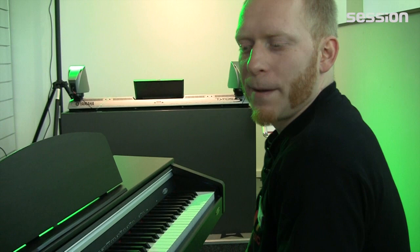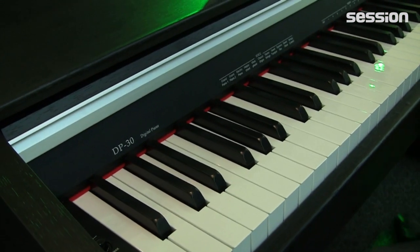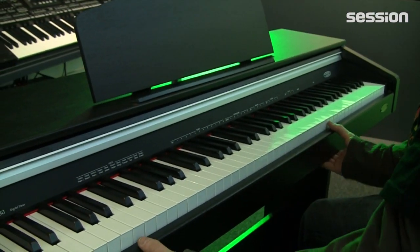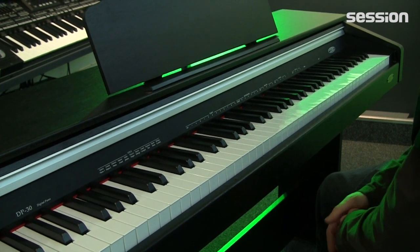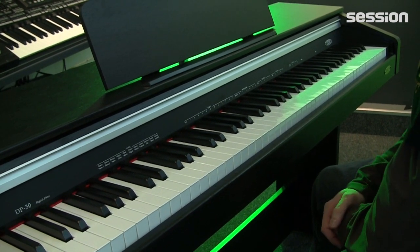Hello, it's again Volker from Session and today I want to offer you an absolute price-performance model, namely the Classic Cantabile DP-30. A cheaper digital piano, especially in the stand model category, you will probably definitely not find, because in terms of price and the possibilities it offers, it is really in a class of its own.